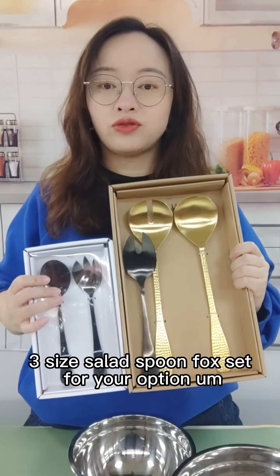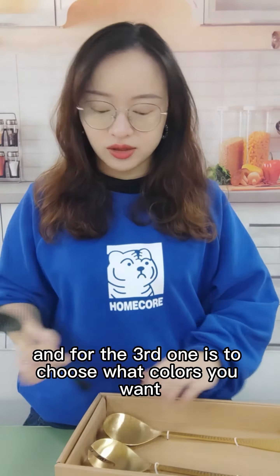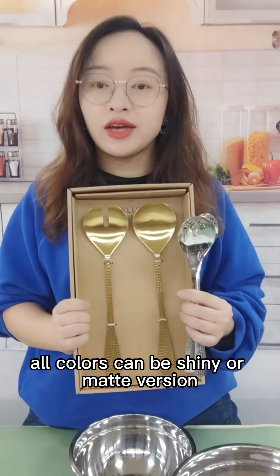Three size Silent Spoon Flock sets for your option. For the third step, choose what colors you want. This one is shiny black, this is matte black, and matte gold or silver — all colors can be shiny or matte version.